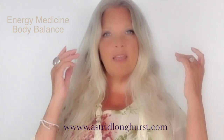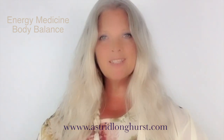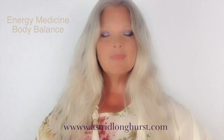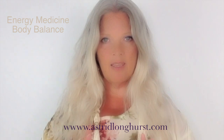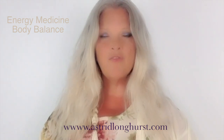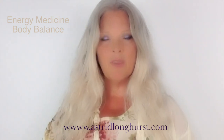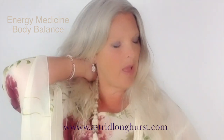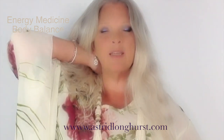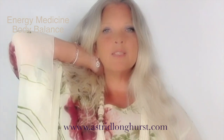Just start to focus into your breathing. Breathing in through your nose and breathe out through your mouth on a gentle sigh. Breathe in through your nose and breathe out through your mouth on a gentle sigh. The first part of this movement is very simple: place your right hand on your lower back.